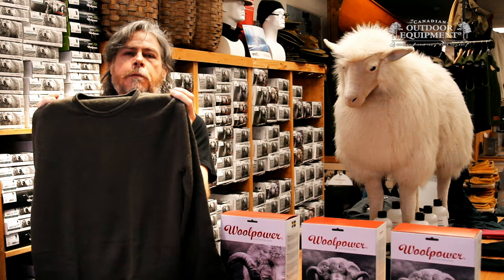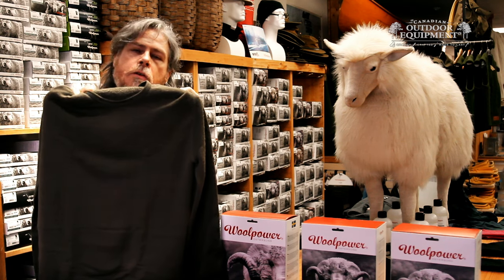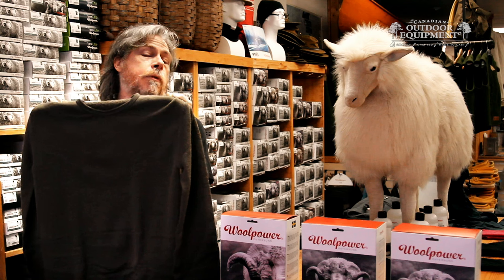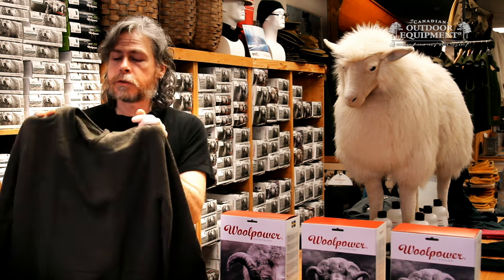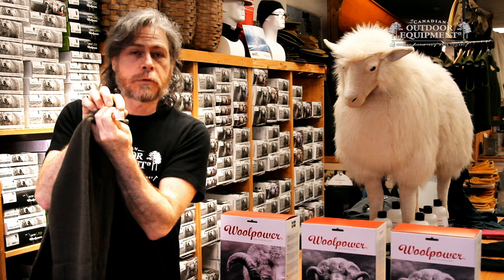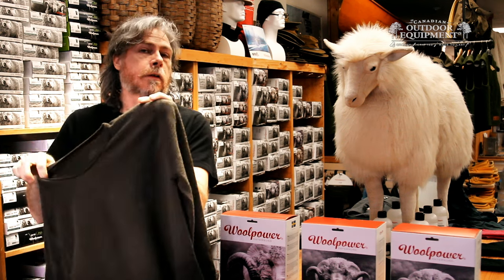Woolpower manufactures their fabric in a unique way in that it's sewn with terry loop knitting on the inside, which helps insulate and keep you warmer. They're also sewn top to bottom by one person, and so include seamstress tags with the name of the person who made the garment.